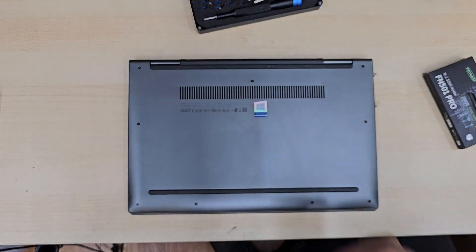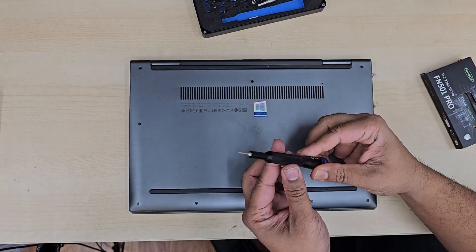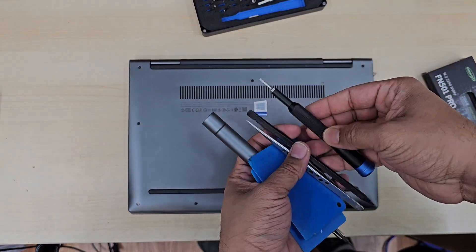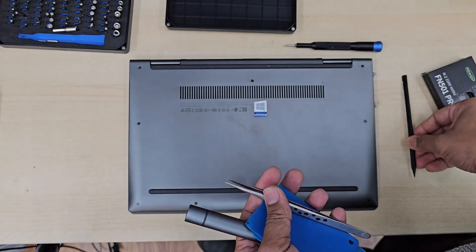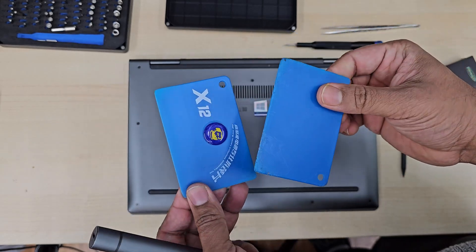You need some tools to perform this replacement. First of all you need a pentalobe screwdriver to take out the back cover, plus I also have a flat opening tool — plastic and metal — a Phillips screwdriver, tweezers, and a plastic card, as you can see.